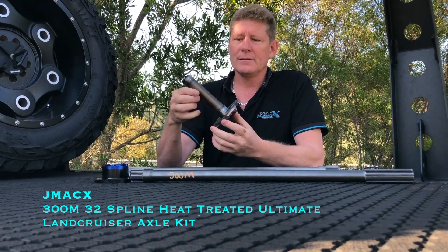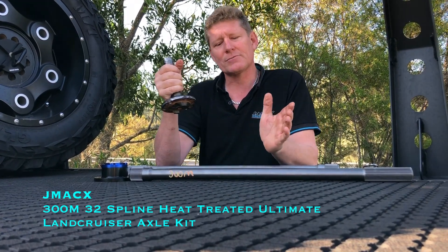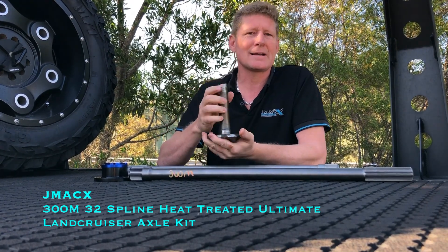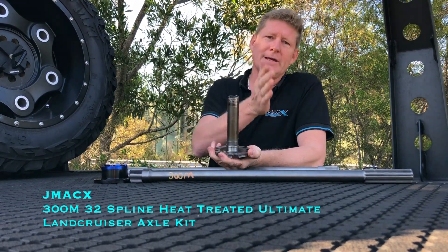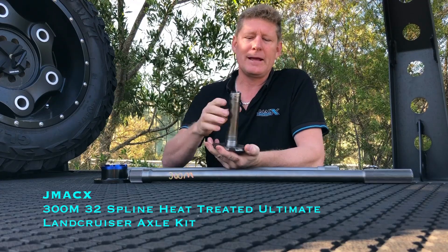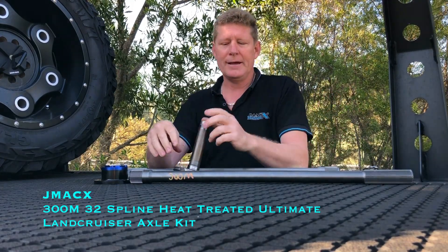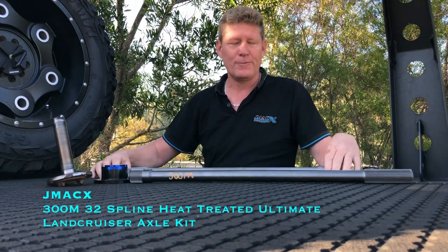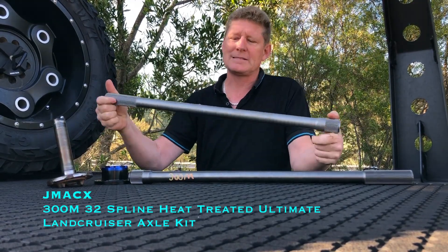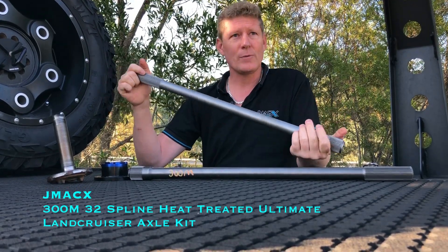There are basically three grades of axle building material. You've got 4340, you've got EN26, and you've got 300M — with 300M obviously being the top of the scale. We've been supplying as standard a 4340 or an EN26 heat-treated axle.